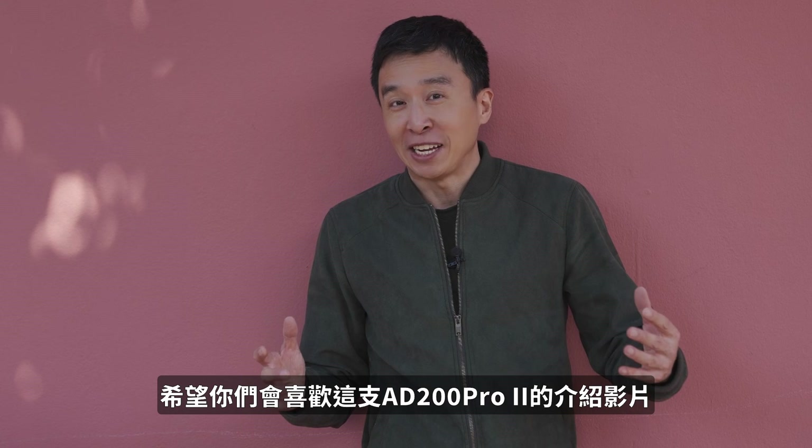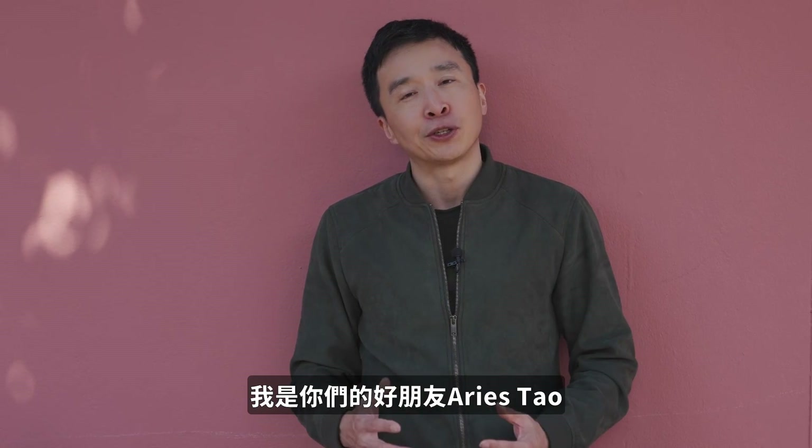I hope you guys enjoyed this AD200 Mark II introduction video. This is your mate Aris Tao — I'll see you next time.